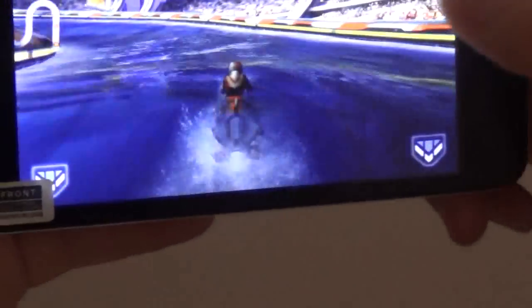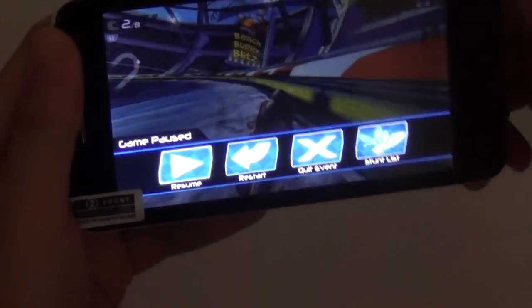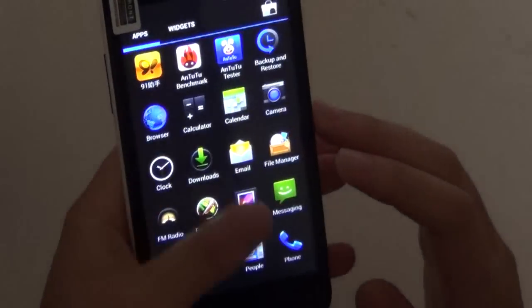You can see it has no problem when playing 3D games like this. Let's quit and check another game — Subway Surfers.